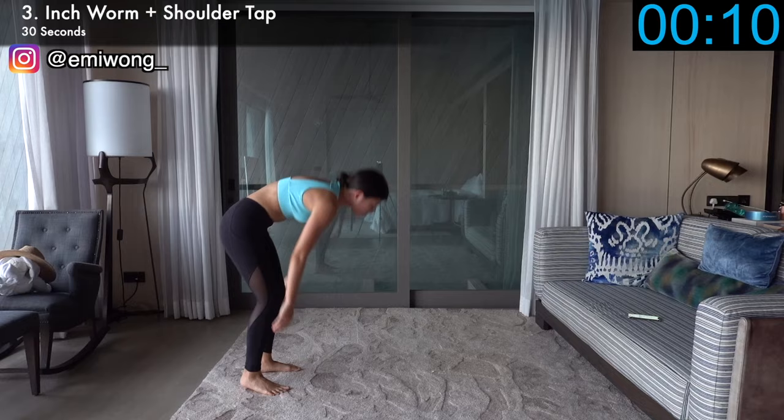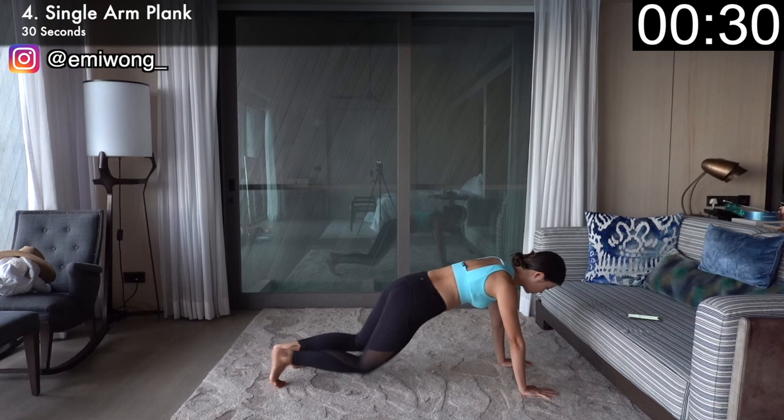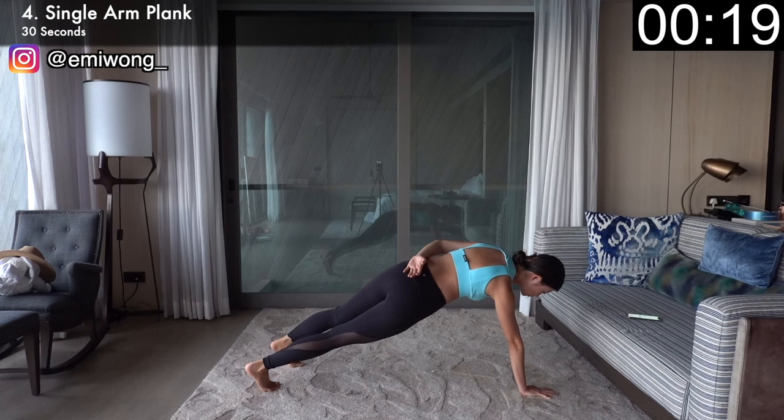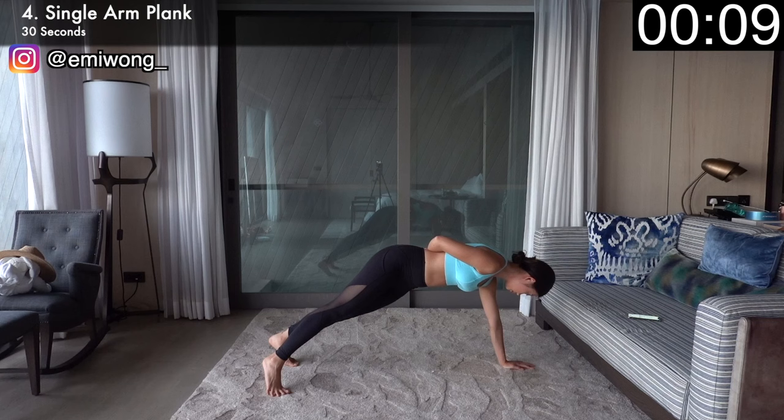Fourth is arm plank to take the arms and core burn to the next level. In high plank position, raise one arm off the ground and hold it while keeping your body in one straight line for 15 seconds before switching sides. The burn in the holding arm is getting intense — that means this works, so keep it up.